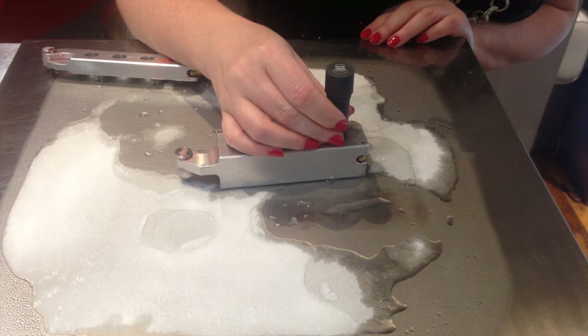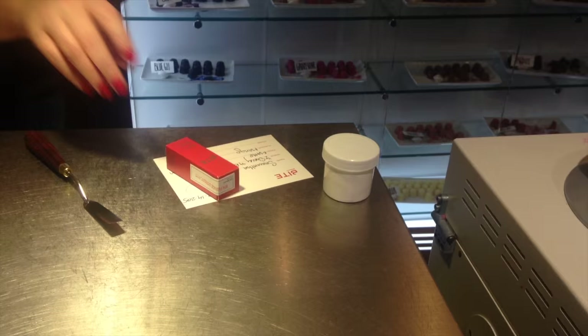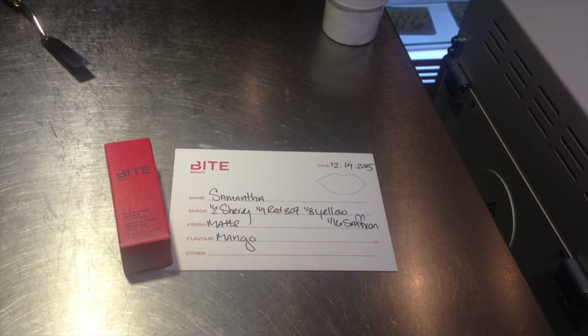This is seriously a makeup lover's dream. It cost $48 for me American, but so worth it — such a cool experience and I highly suggest you check it out. Thank you so much for watching. Make sure that if you are ever in New York you come to the Soho Lip Lab. Thank you to Nicole for being so sweet, and I'll see you guys next time. Bye.